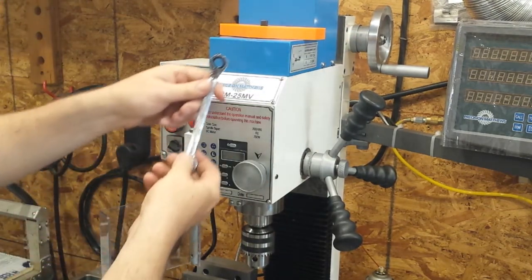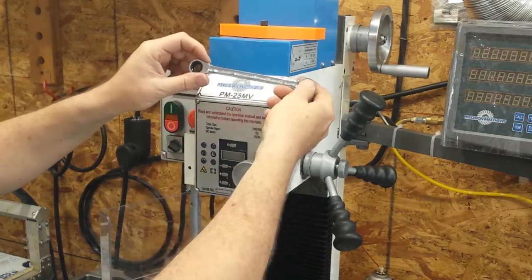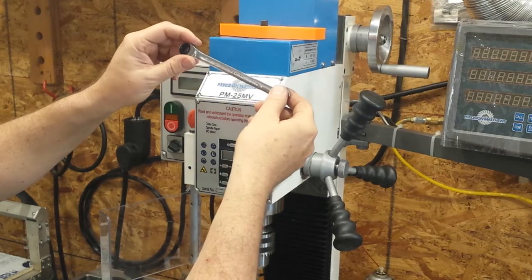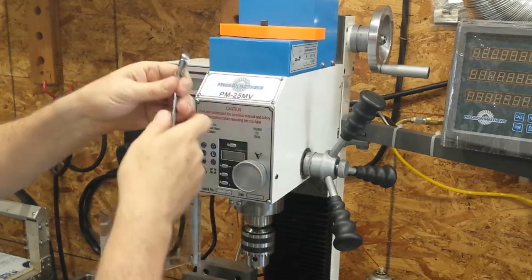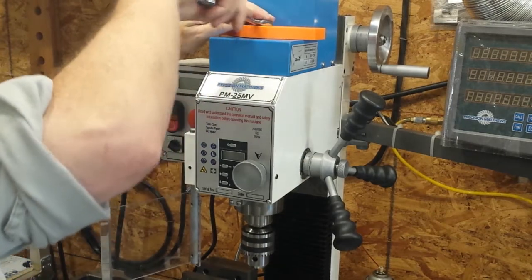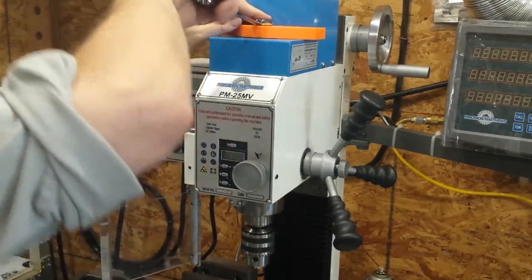The tool that I use to turn the draw bar itself is a 7/16ths reversible gear wrench. What's nice about it is it has 12 teeth, so it works very well on this four-sided top of the draw bar itself.